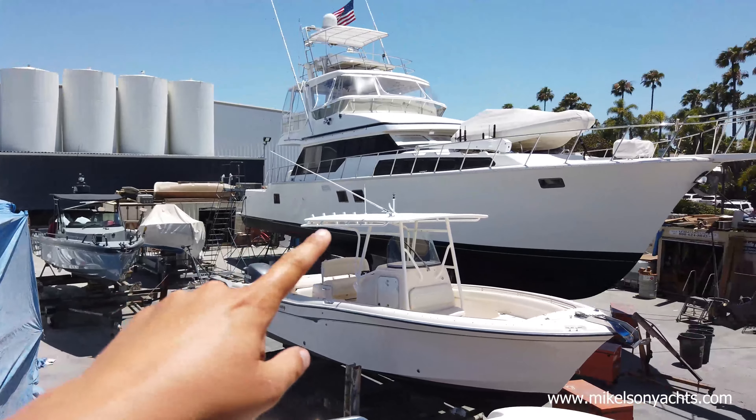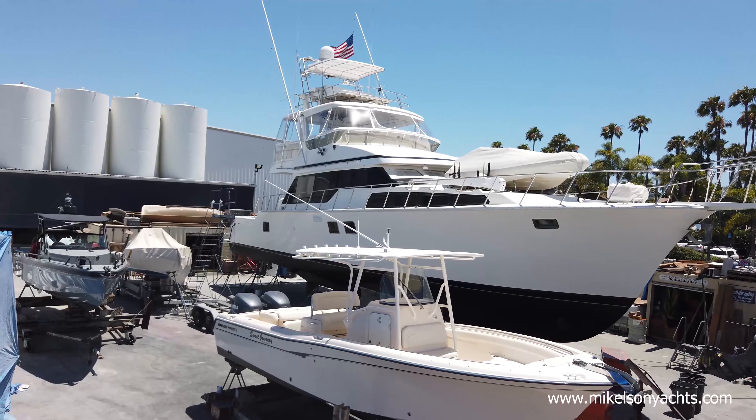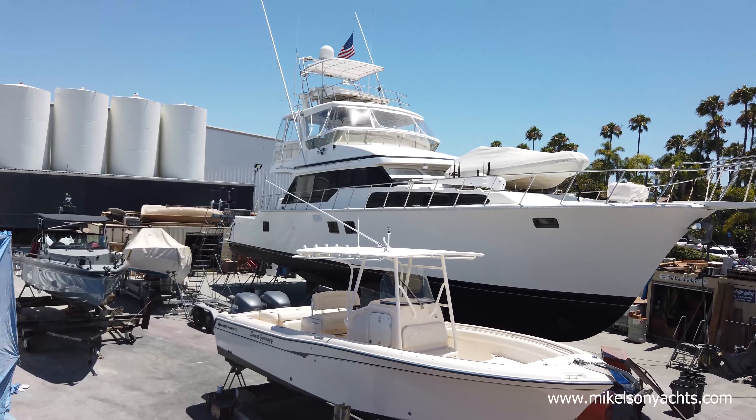There's a Michelson 70 right there that's hauled out — pretty sweet boat. Alright, let's show them upstairs.